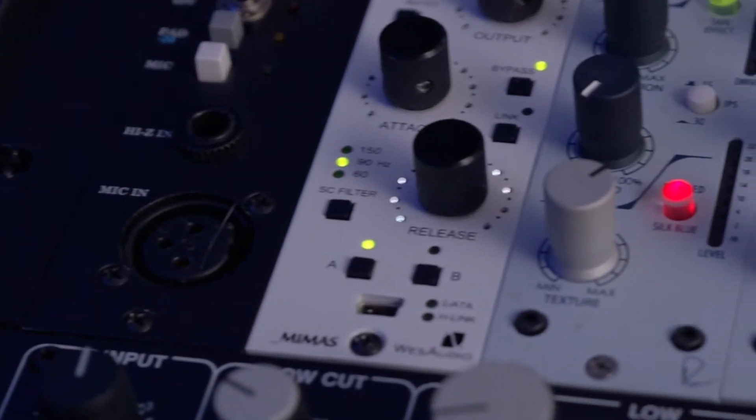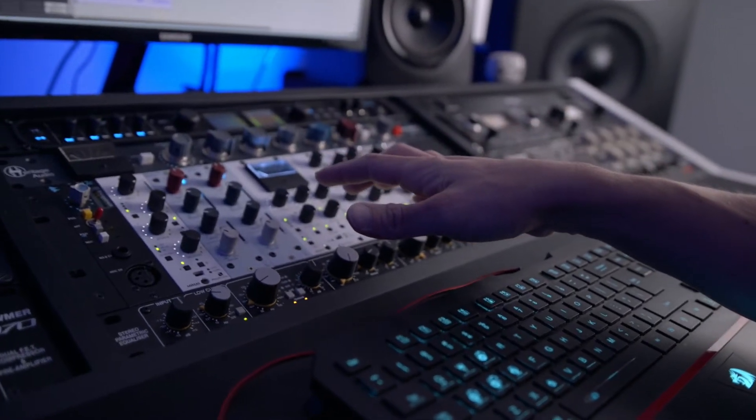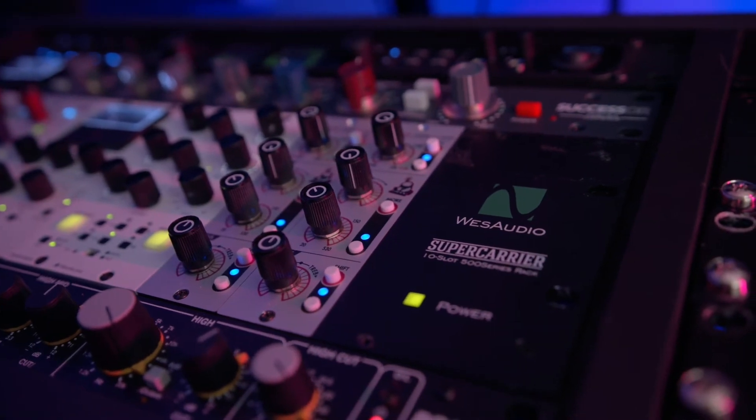The WES Audio Mimas is basically an 1176 in 500 Series format. I have three WES Audio units — these are full analog, digitally controlled. My two Neve 542s tape emulators are always on my two-bus, followed by the WES Audio Dione, which is an SSL-style compressor on steroids with so many features. And then the WES Audio Pultec-style stereo EQ — all digitally controlled, and they light up when you touch them.